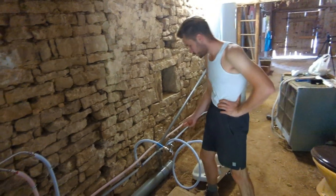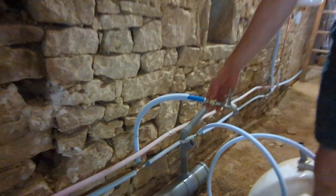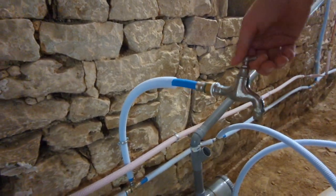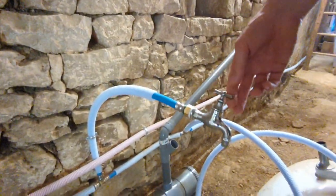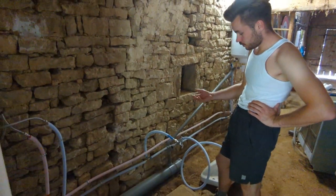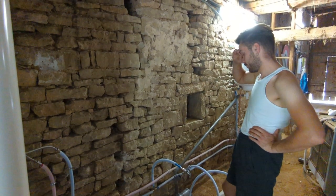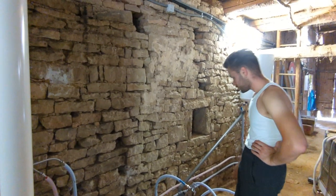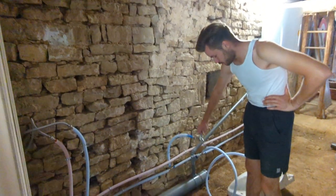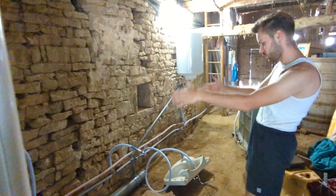That faucet is supposed to be the connection for the toilet when we're ready to install the actual toilet. I didn't have the right lid to put on this connecting bit, but I did have a faucet that fit. After installing it, I thought it might be handy to fill up the port-a-potty that we use as a toilet at the moment. It's quite convenient and it works — there's water coming out. The next thing we're going to do is build a toilet space.